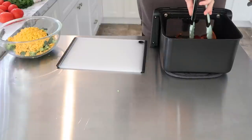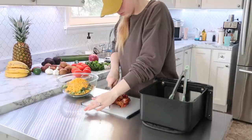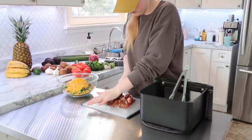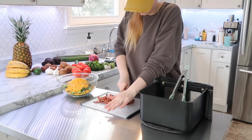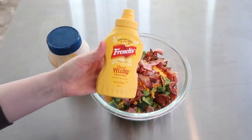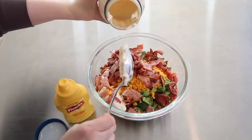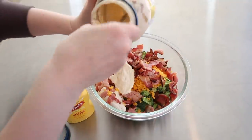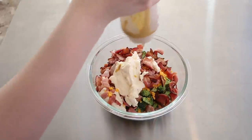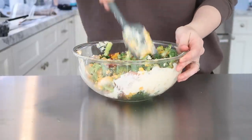Now back to the broccoli salad — I just dumped the cheese in with the broccoli, and now I'm getting the bacon out of the air fryer and chopping it up into some big bacon bits. You can put as much or as little bacon as you want; I like a lot of bacon in it, plus it adds a little extra protein. Then I just put a few spoonfuls of mayo and a little squirt of mustard and stir it all around. I don't use exact measurements — I'll just leave the amounts in the description box.